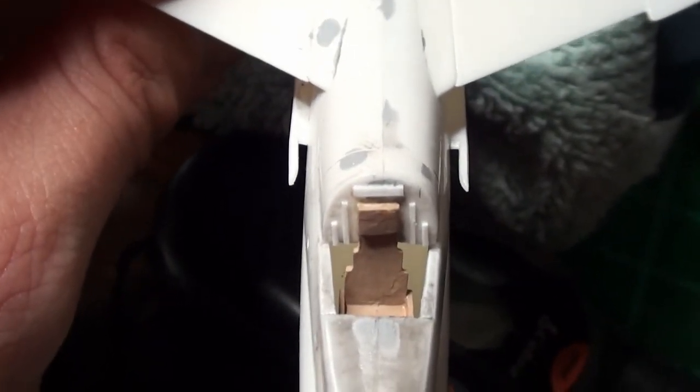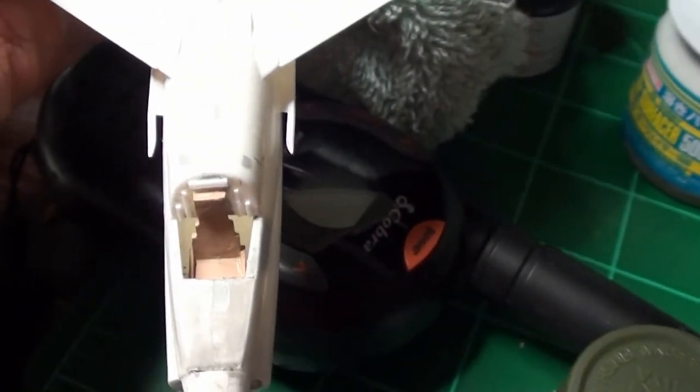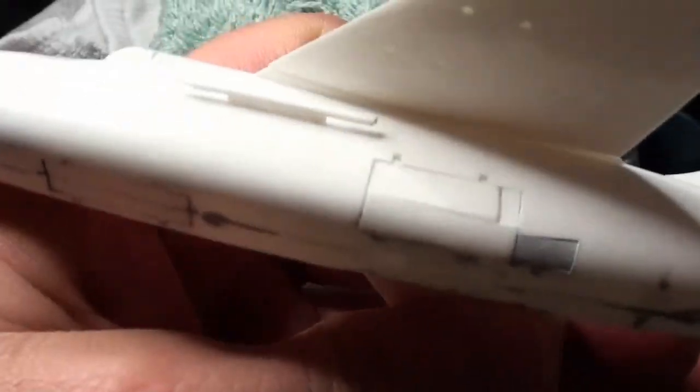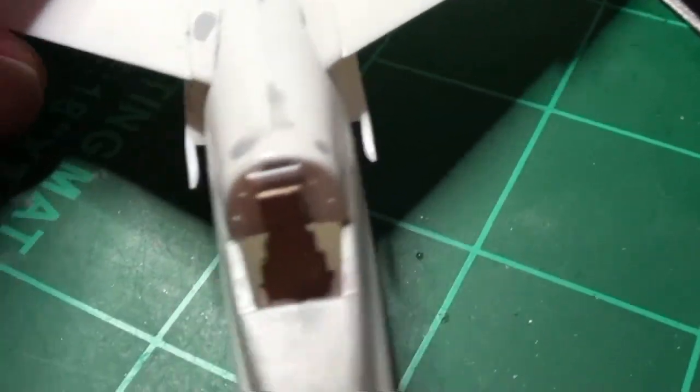Now I've been working on detailing the cockpit some. You can see the chopped-up chair and I think that looks a lot better than that rectangular chair did in there. Around the chair you can see I took some pieces of styrene left over from cutting that panel and just kind of spread them around the seat.